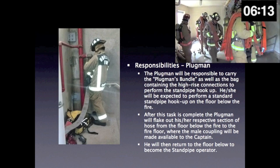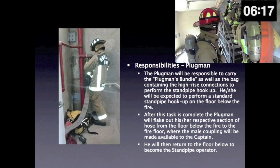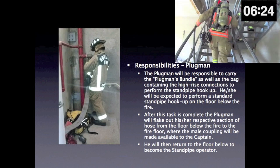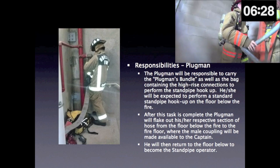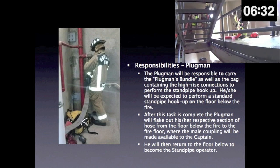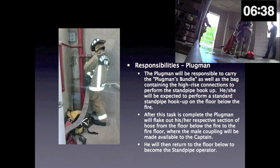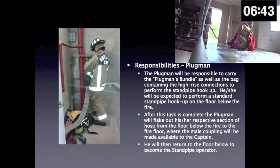Plugman responsibilities. The plugman will be responsible to carry the plugman's bundle as well as the bag containing the high-rise connections to perform the standpipe hookup. He or she will be expected to perform a standard standpipe hookup on the floor below the fire. After this task is complete, the plugman will flake out his or her respective section of hose from the floor below the fire to the fire floor, where the male coupling will be made available to the captain. He will then return to the floor below to become the standpipe operator.